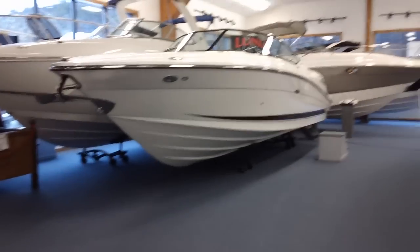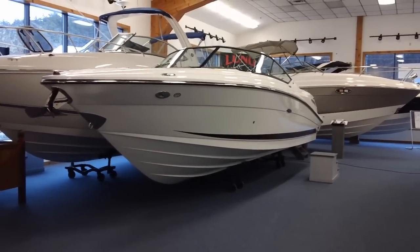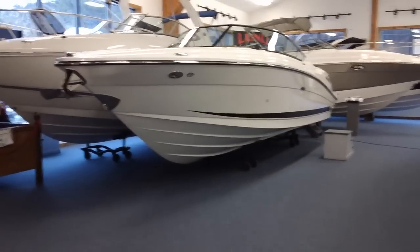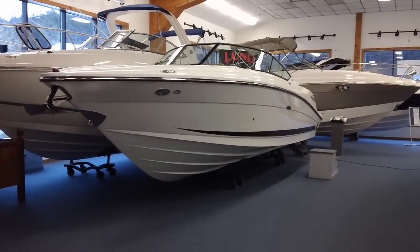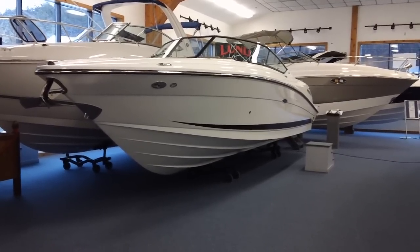Hi folks, Jeremy Bellchamber here, General Manager of Saba Marine. Right now we're showcasing our latest arrival. It's a 2011 C-Ray 270 Select Executive, powered by an 8.2 mag HO 430 horsepower motor with a Bravo 3x drive.